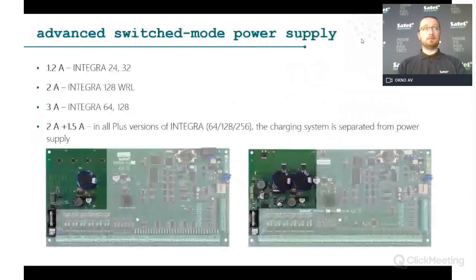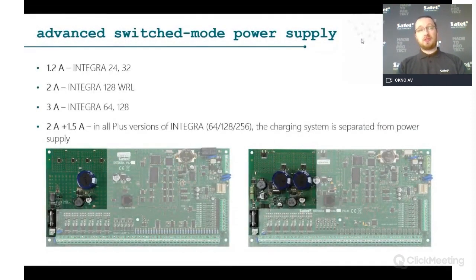About the power supply inside the security system: Integra standard (without Plus) gives you from 1.2 A to 3 A per panel. With Integra Plus, because of Grade 3 requirements, the battery charging is separated from the main power supply — 2 A for the system and 1.5 A for battery charging. This gives you Grade 3 compatibility.